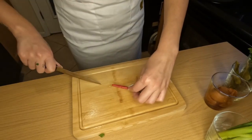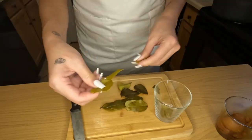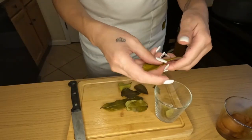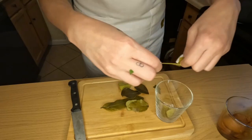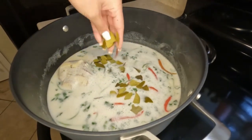Then we're going to take our red chilies — not all of them, just a few — slice them in half and add those into the pot. Just depends on how hot you like it. Now we're going to tear up our kefir lime leaves and add those to the pot. You really just want to get them separated from the stems before you add them in.